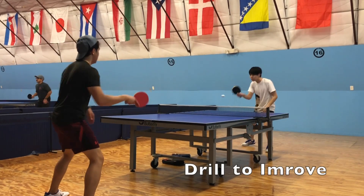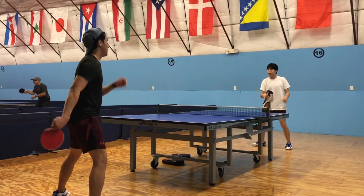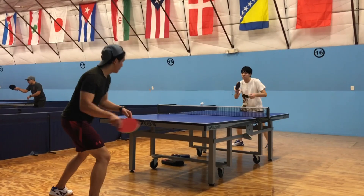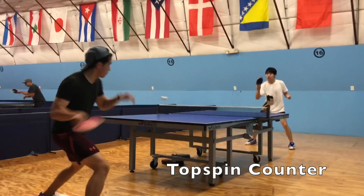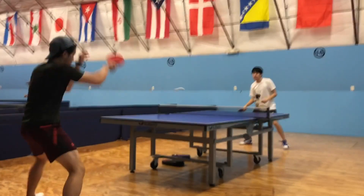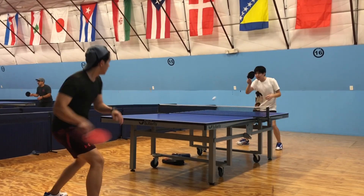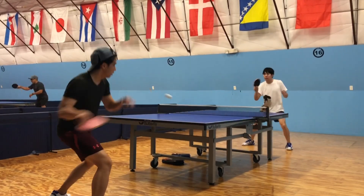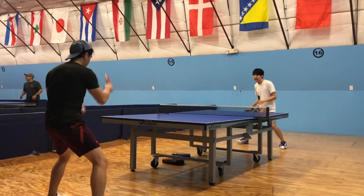A drill to make sure your center of mass is in the right position and you follow through your stroke is to have the blocker do a spinny block or a mini counter-topspin, so that if you're not recovering properly you won't adjust to the small changes in each counter-topspin. If you are not able to keep up with this drill, it means your backswing is probably too tense and you need to relax until you hit the ball.